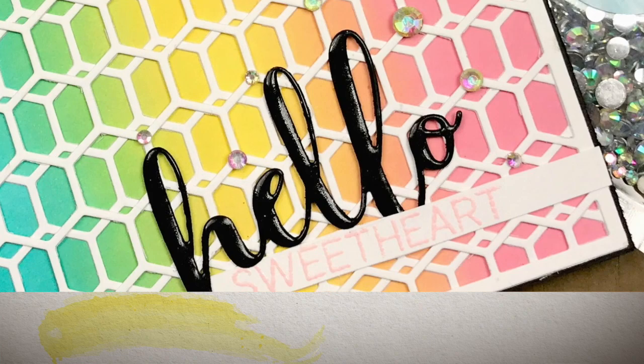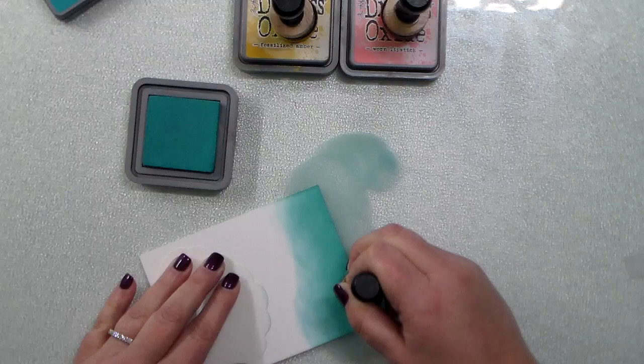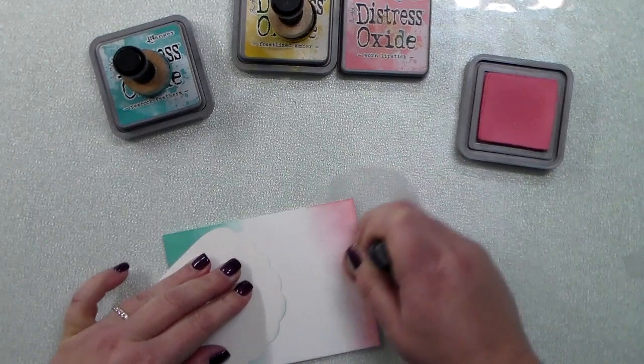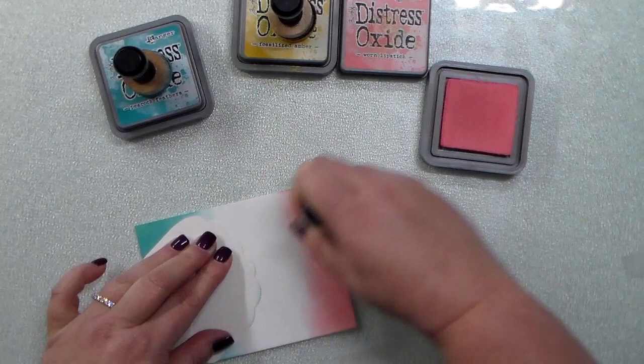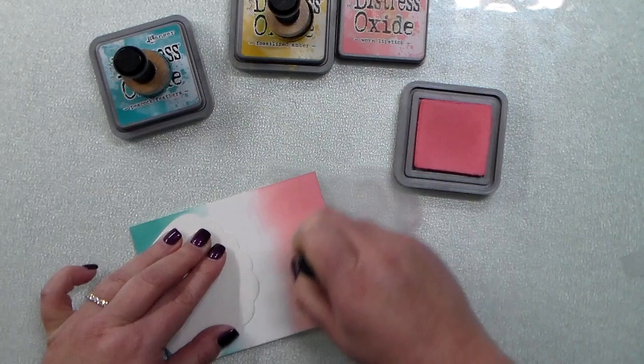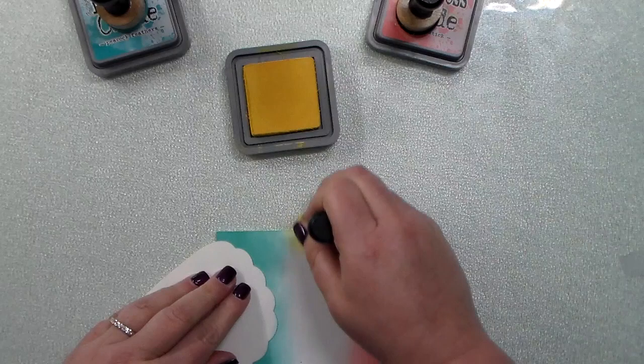Hey everyone, this is Kelly and I am back with a rainbow distress oxide ink card, topping that card off with the hexagon plate cover plate dies from Honeybee Stamps. Starting out with peacock feathers, I am blending those colors on with an ink blender and some neena cardstock. I do not prefer neena cardstock when it comes to distress oxide inks, but that's the paper I picked up, so I really had to muscle this color on.